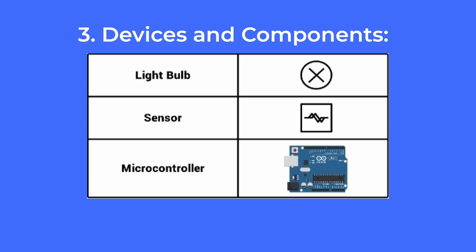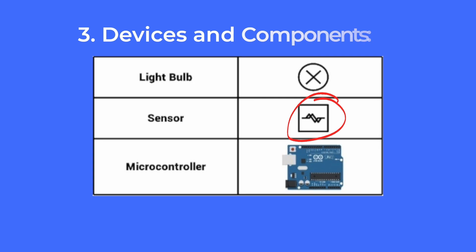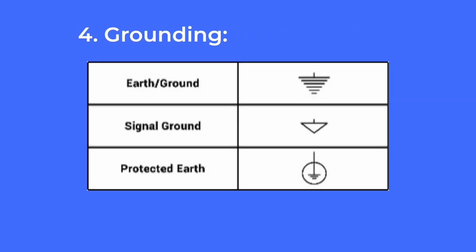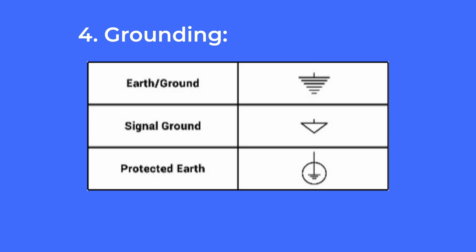For example, a light bulb might be represented by a circle with an X inside, while a sensor could be shown as a small rectangle with a wave symbol. Number four: grounding. This is represented by a symbol that looks like an upside-down tree. Grounding is essential for safety and it prevents electrical shocks.